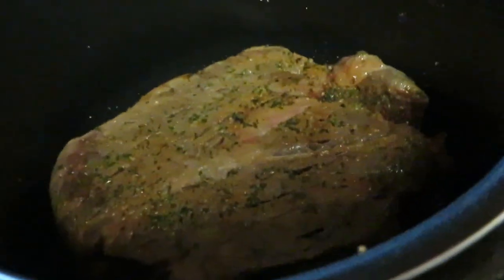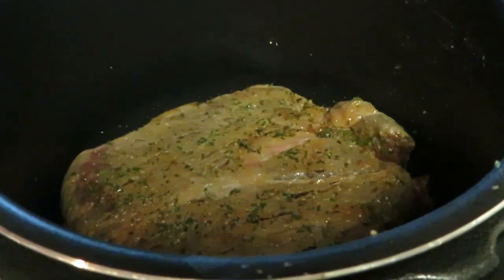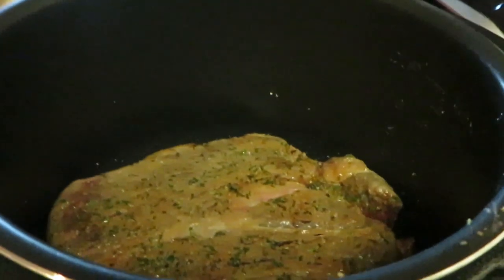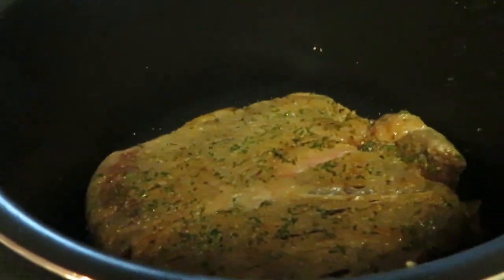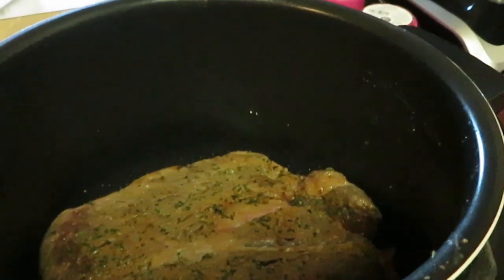I've got this one browning now — flip that over, it's getting all nice and brown. I'm going to flip it back over so it can brown a little bit more. Just browning both sides first, and then I'll show you what's next. When you cook pot roast it's a process — this isn't one of my quick get-in-and-out meals.